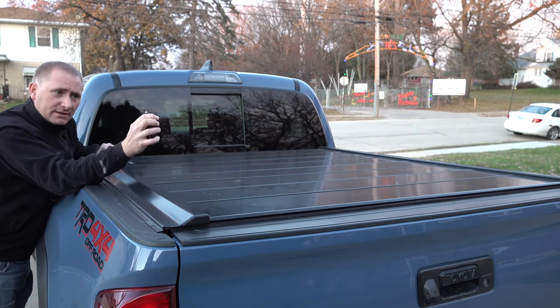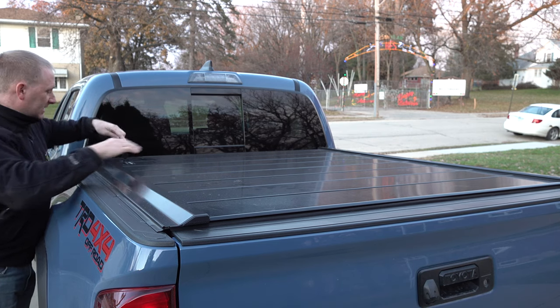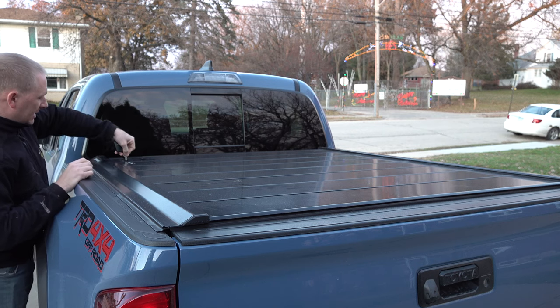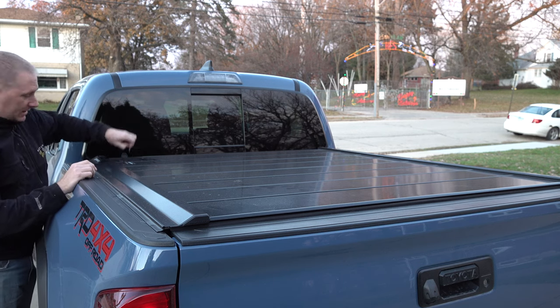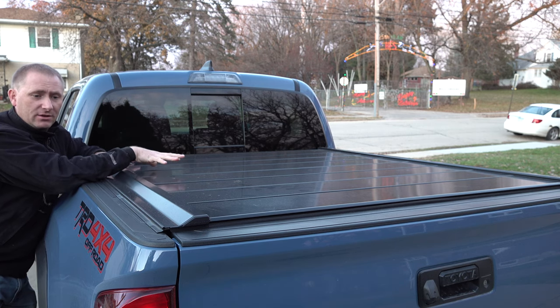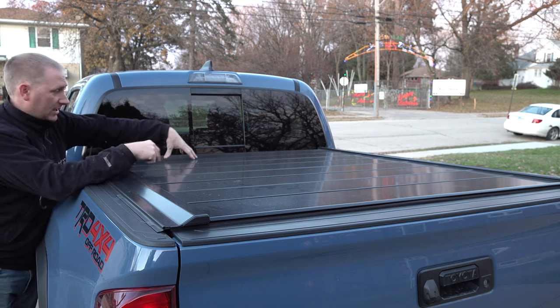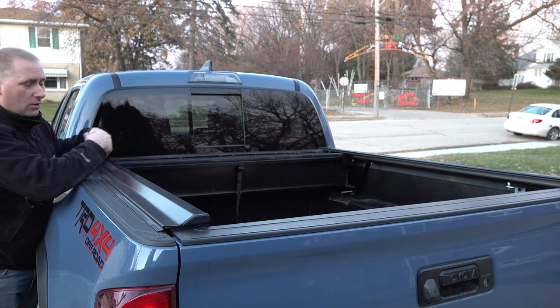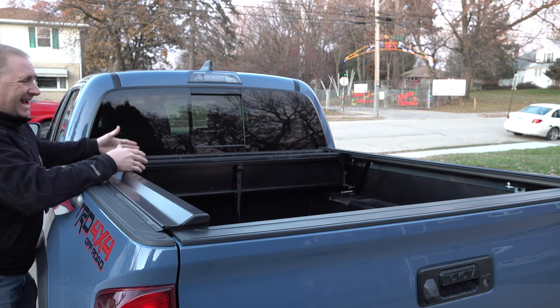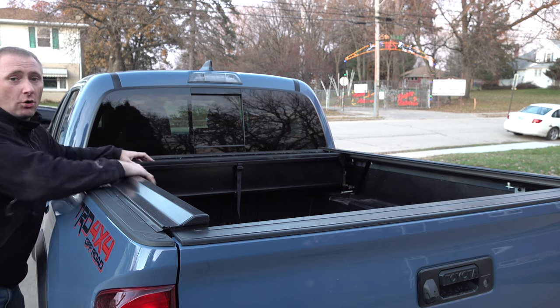Let me show you how this operates, because you'll see real quick why it's different. It is a locked cover. There is a key right here on the driver's side at the back. Right now it is locked. You stick the key in, turn it to unlock, and you can run in the unlocked or locked position — so if you're constantly opening and closing, you can just leave it unlocked. To open it, you push down here — not at the back of the tailgate — and everything just accordions up. One downside: you can't stop it midway to have just the back three feet open. It's open or it's closed.